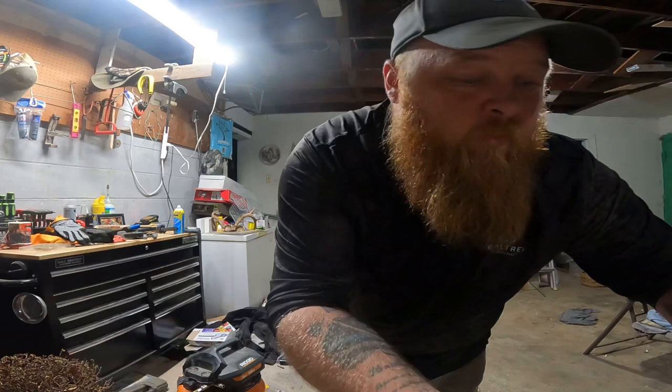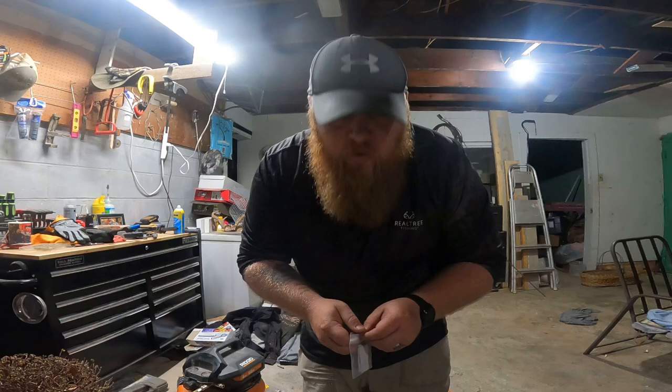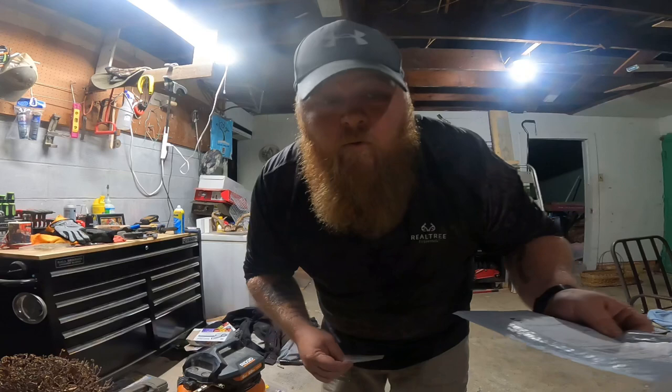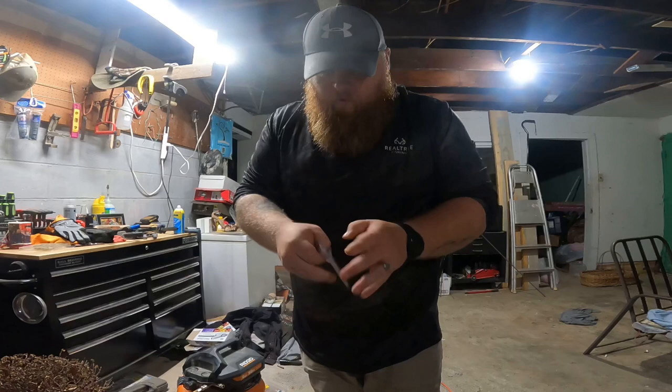I'm going to give this a shot. I actually ordered it back in April — they just now sent it out to me, I just received it today. So when I opened this package, it came through USPS with a piece of paper folded up in a baggie and it came with the chip. Let's take a look to see what we got.